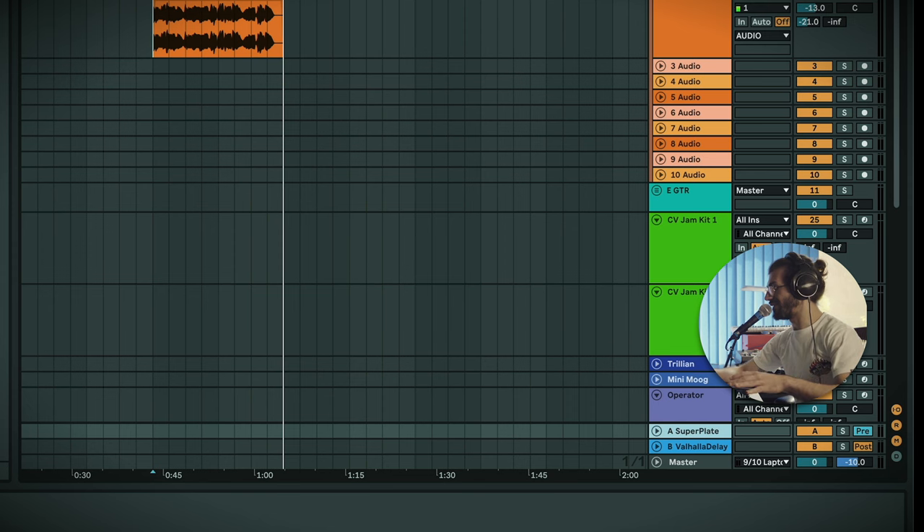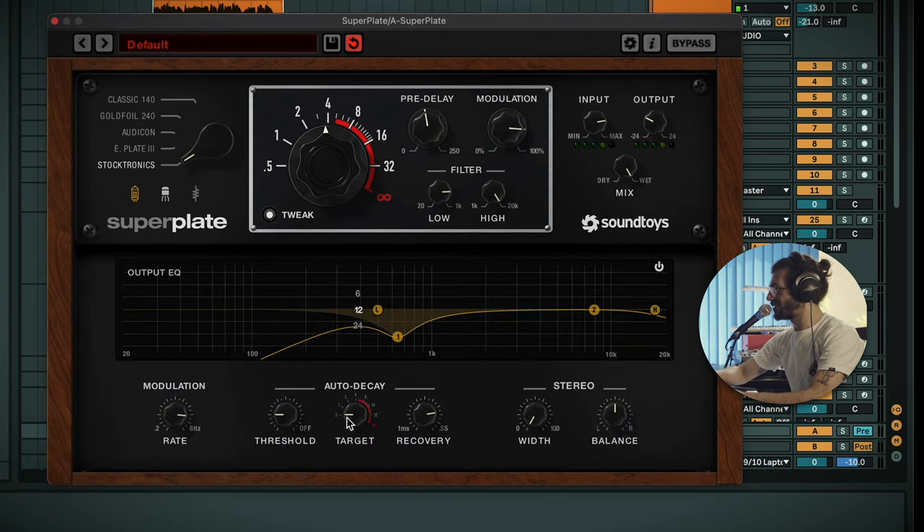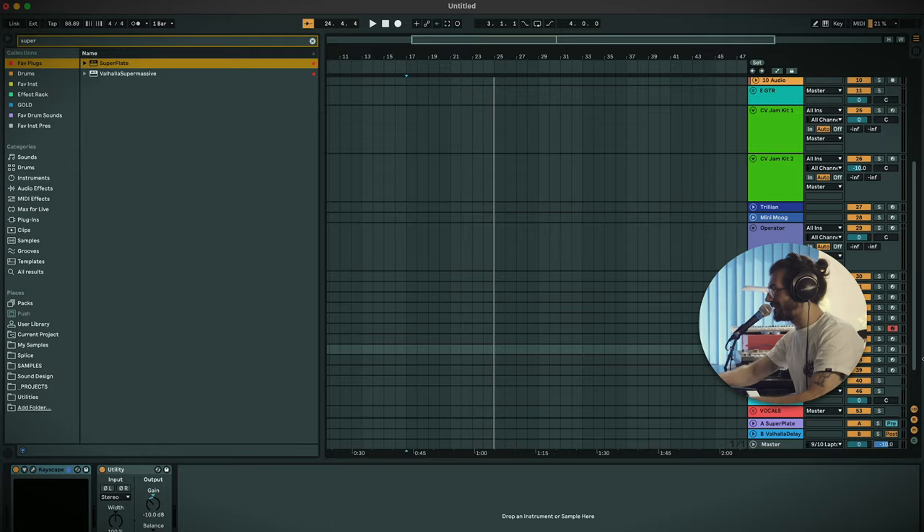This reverb does sound really lovely - just on this vocal alone it's bringing a lot of excitement. It's nice to have options - when you have too many options you don't know what to do, and when you don't have enough you get stuck. This plate is providing a real lot of nice sounds. You just need to remember which one is bright and which one is dark, then pick accordingly. The Auto Decay feature is a big fan - definitely going to be helping with mixes. Let's find one more sound to finish off on in Keyscape - the Whirly doesn't disappoint.